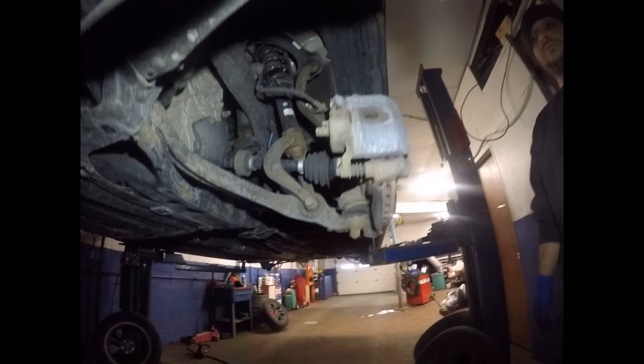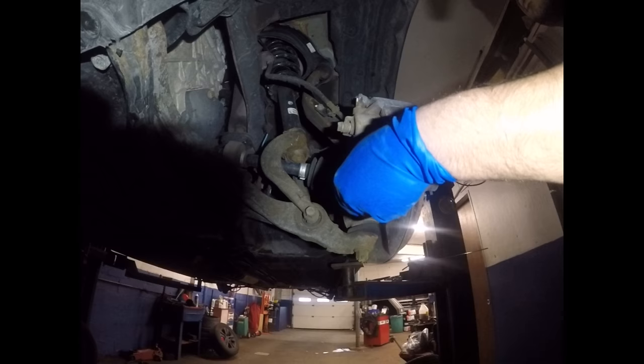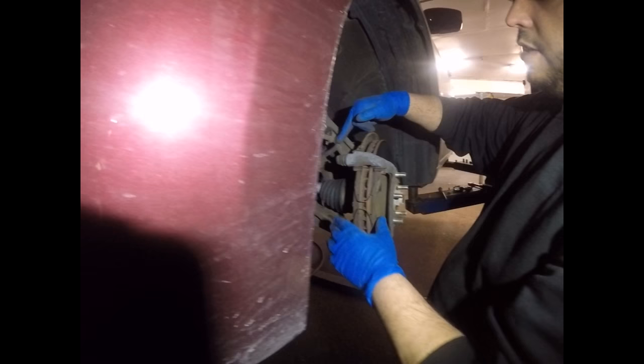Now you want to remove the 12mm bolt down here on the caliper. You want to lift it up and slide it out. Now we want to use our hanger — hang the caliper through the spring so the brake line doesn't get tension and doesn't go bad.